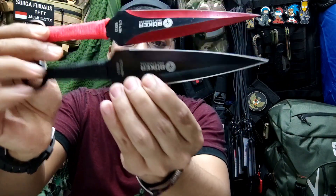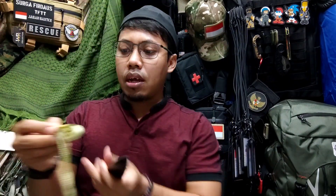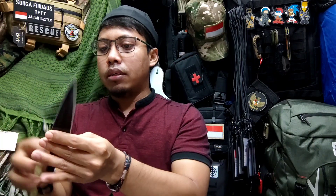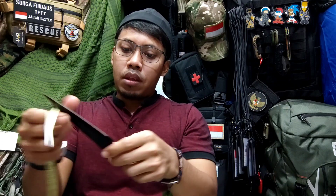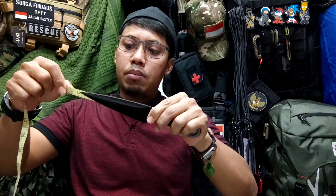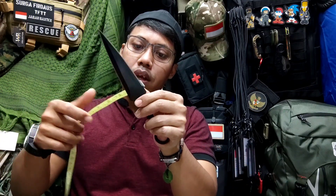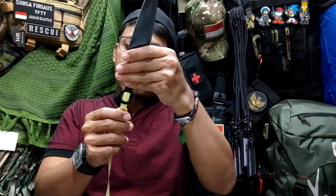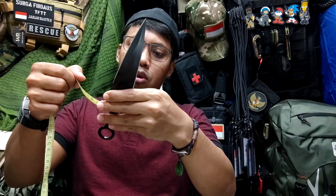If adjusted, the handle cloth wraps are available in red. So later you just need to adjust based on your needs. Okay, for the dimensions, we can measure it. The total length is 23 cm. For the blade, it's about 12.5 cm with a width of 3 cm. For the handle itself, it's 10 cm with a width of 1.5 cm.